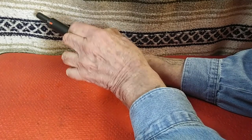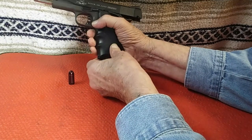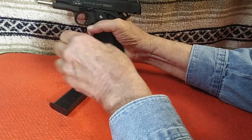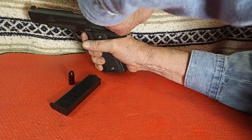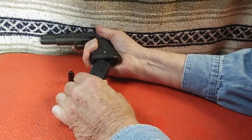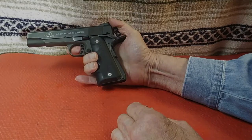Pull the slide to the rear and check that extraction works and the snap cap is ejected from the pistol. Since the snap cap was the only thing in the magazine, the slide should automatically lock back, assuming that you pulled the slide far enough to the rear. Remove the magazine, pull the slide to the rear, and then slowly let the slide move forward until it stops. Use the thumb and forefinger to hold the hammer while you pull the trigger and slowly lower the hammer. Then load up some magazines and off to the range we go.